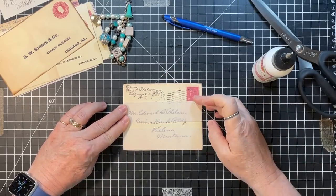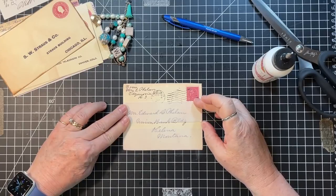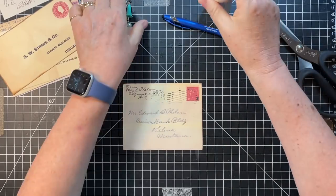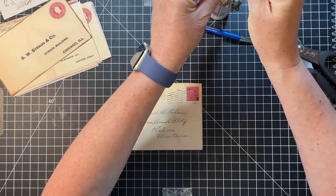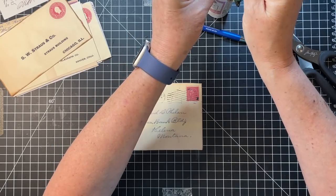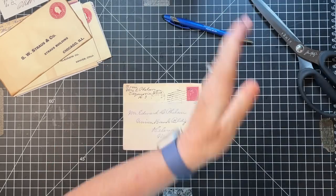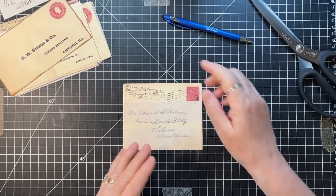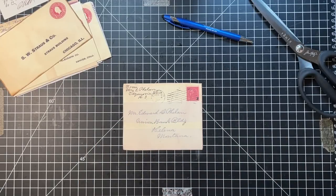Excuse me - bad timing. Don't try out glitter glue - goodness! It is that time of year though, isn't it? So then those are the two little pockets for little ephemera or stamps or something.